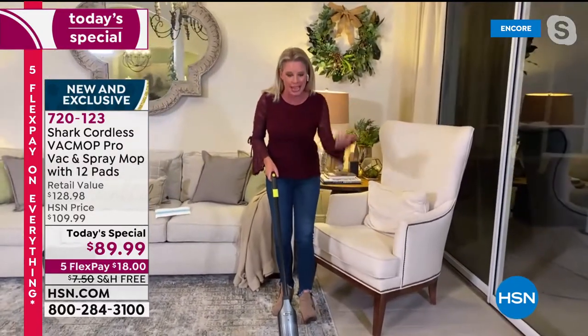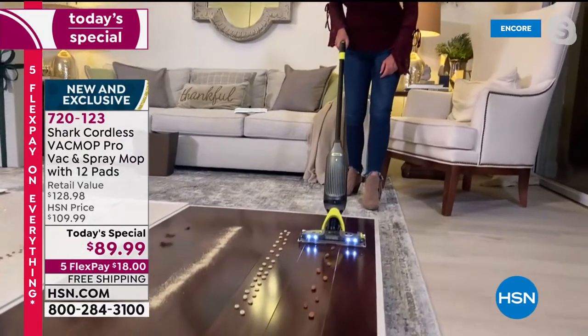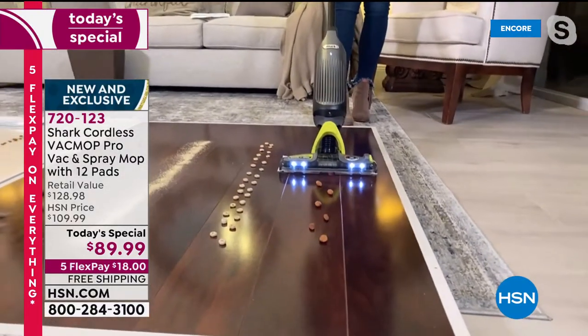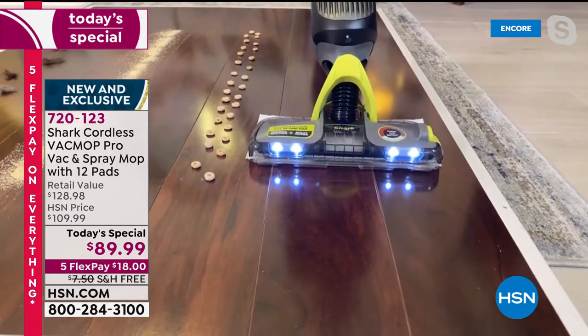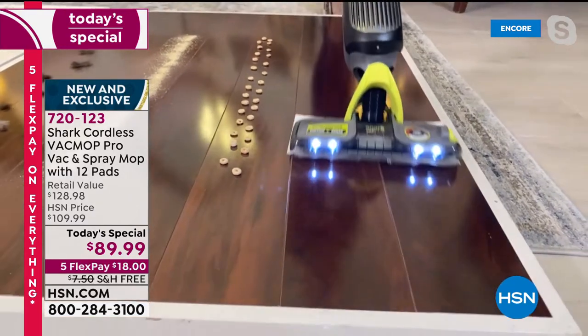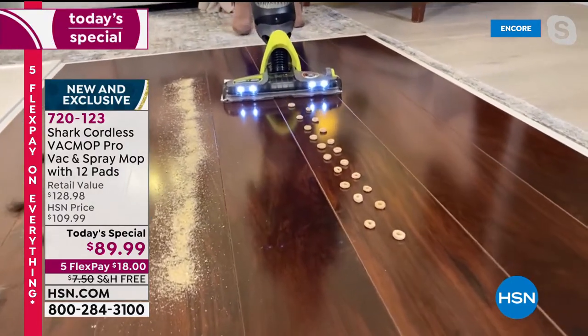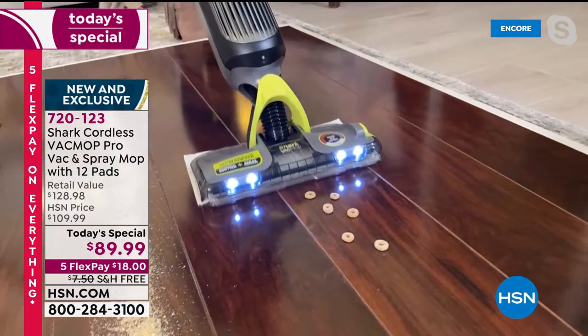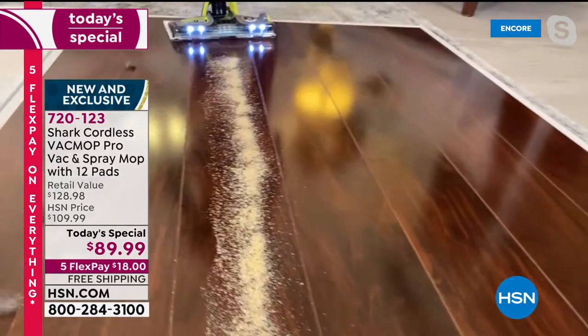It's a vacuum and a spray mop. With the press of a button, it picks up big almonds, huge pieces — powerful. This is a vacuum from Shark. Big particles, small particles, medium-sized particles — it doesn't matter. We're giving you that complete clean with a disposable pad.